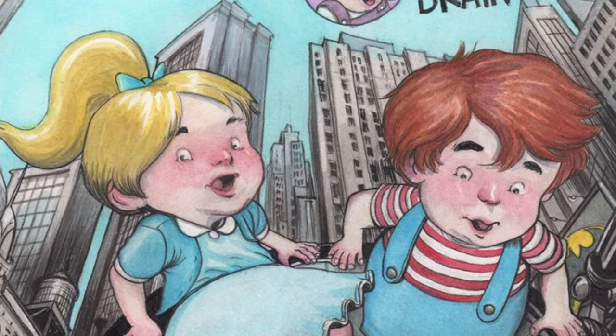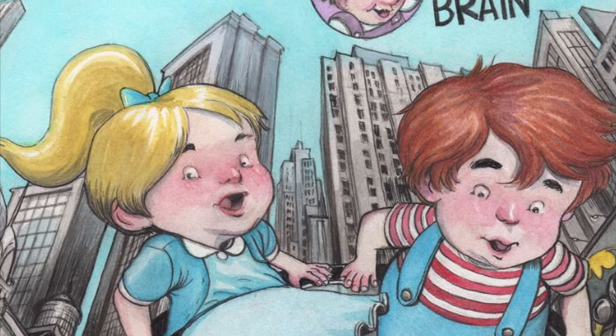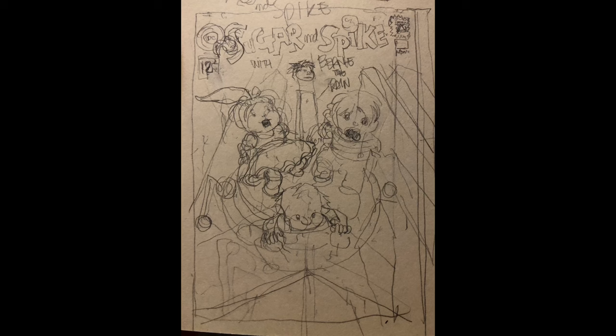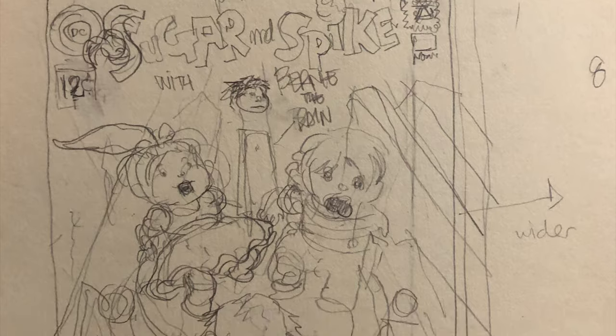Hi, this is Farrell. Welcome to the video. It's a special edition of Sugar and Spike Commission. Here's the little thumbnail I did for this. Someone commissioned me a while back to do an imaginary cover of Sugar and Spike.